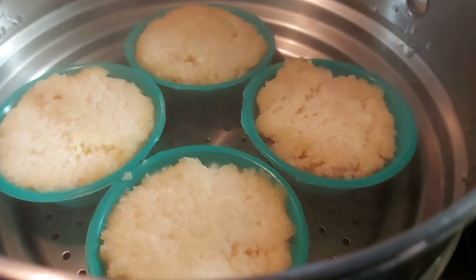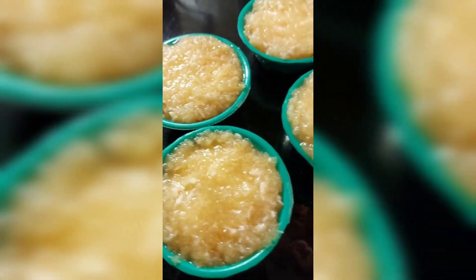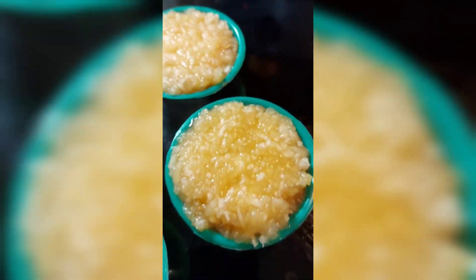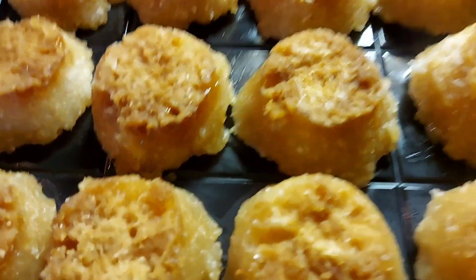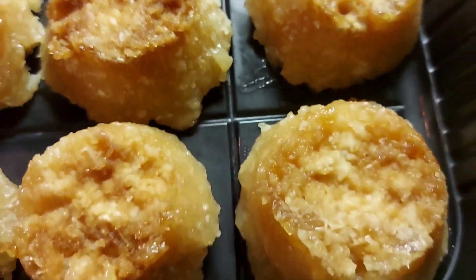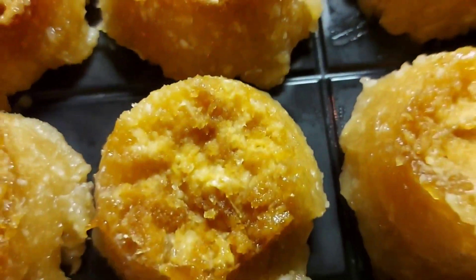It's almost done, there you go. How to make cassava puto — my puto cassava, there you go, nice. Eating time, delicious! Puto cassava. Once — raise your hands!